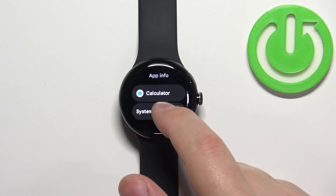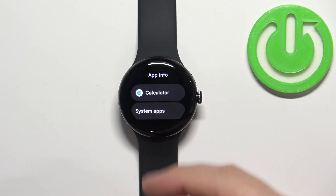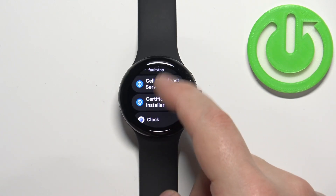As you can see here we have only one app because we have only one third-party application installed, but if you have more you will see all of them right here. You can also tap on system apps to open the list of system applications.